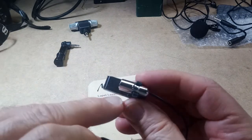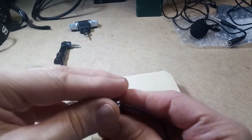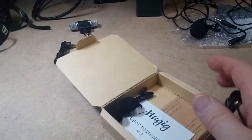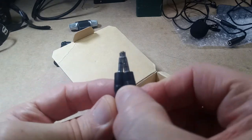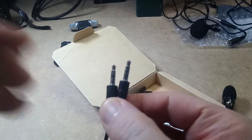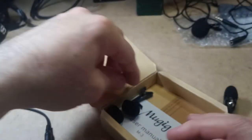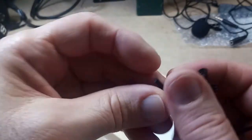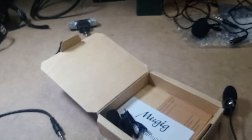The body of the mic is all metal. It comes with three windscreens and a cable for adapting the jack. And this is the original clip for it — like I said, it broke, so I just 3D printed one.